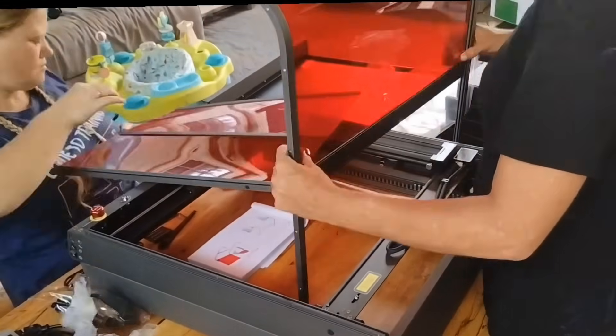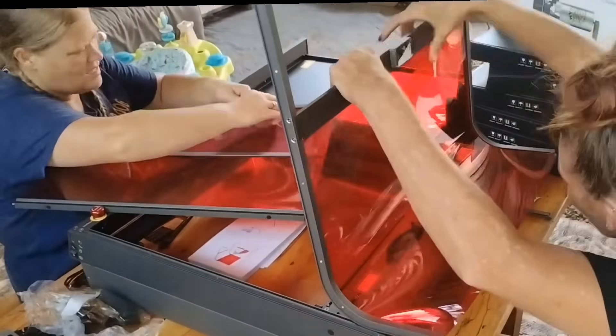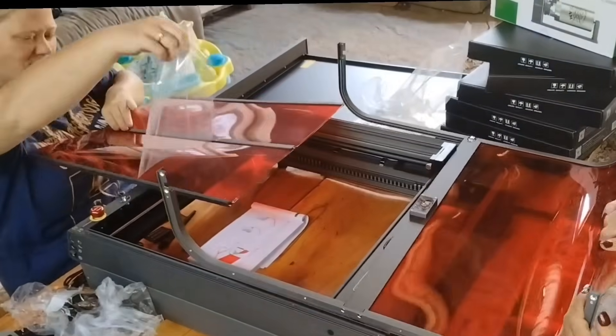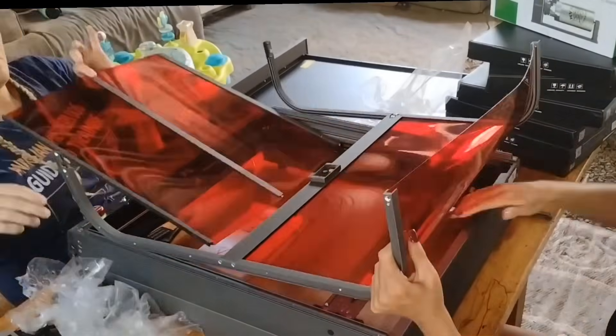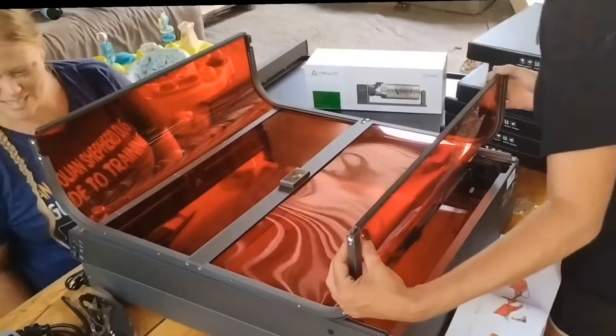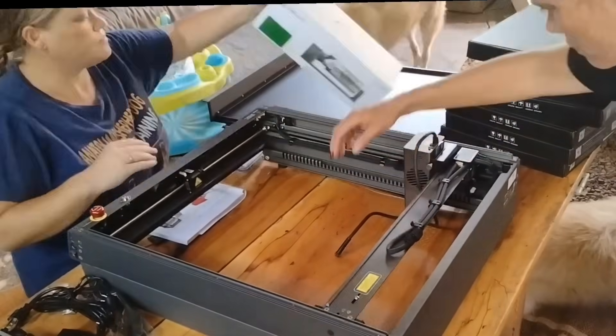This is such a cool feature to have, especially for someone who's new. It gives you a top-down view for alignment and precision. We got the whole thing assembled in about an hour, and it was actually way simpler than I had expected. The included micro SD card had tutorial videos that were super helpful.